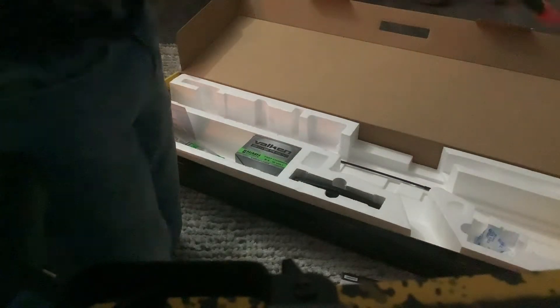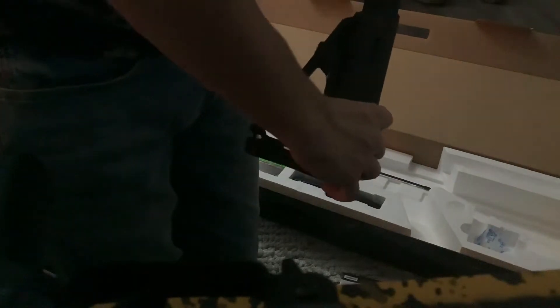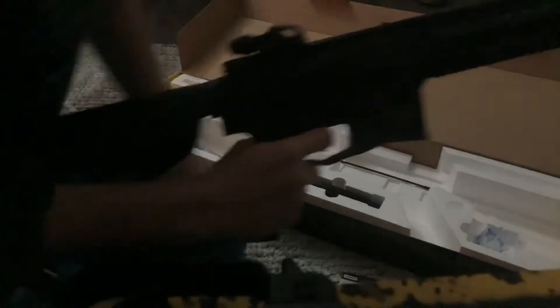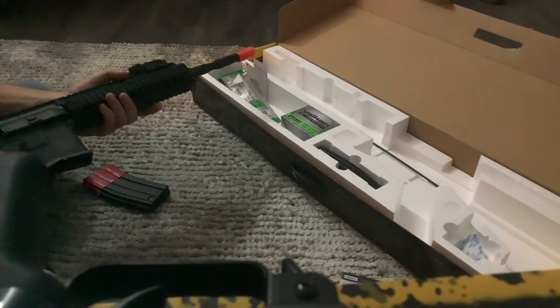For the gun size it feels pretty nice. It has a sweet stock that extends. And it's like really accurate — like really, really, really accurate.